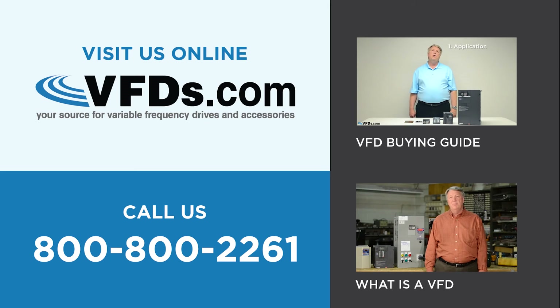One final point. Before you buy a potentiometer for use with a variable frequency drive, make sure that you check out the manual for the variable frequency drive. Potentiometers come in various resistance values and wattage ratings, so make sure you get the one recommended for your drive. Well, that's all today. Make sure you check out other videos on vfds.com. Thank you.